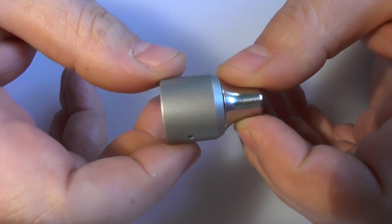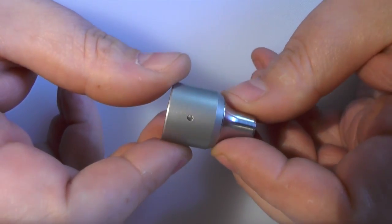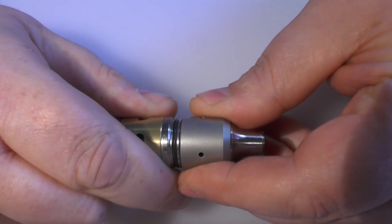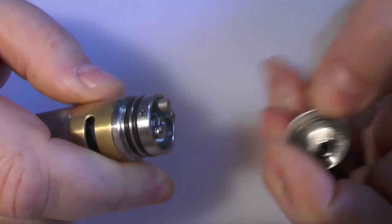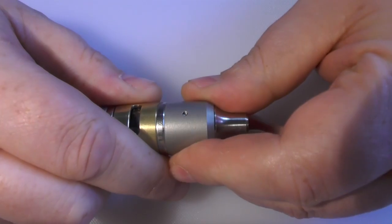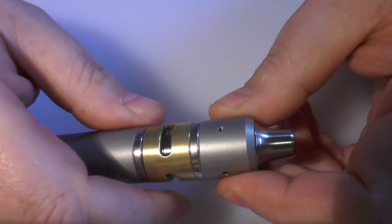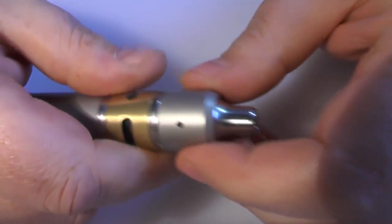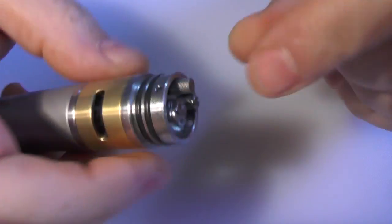Starting back at the top - we've got three 1.8 mil air holes here which are fully adjustable. When you push the top cap on, it has two stages: it slides on and then clicks into place at the second contact. There are two different sizes of O-rings which keep it in place nicely, and you can turn it to pick up your air holes. You can also adjust the height of the chamber inside.